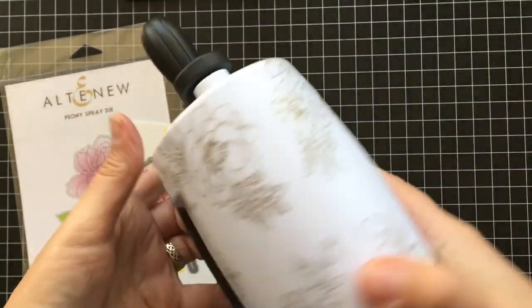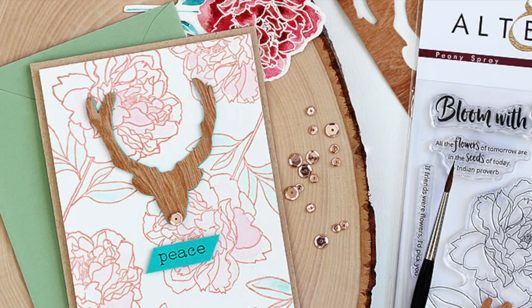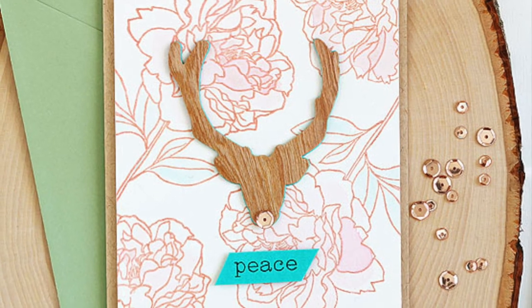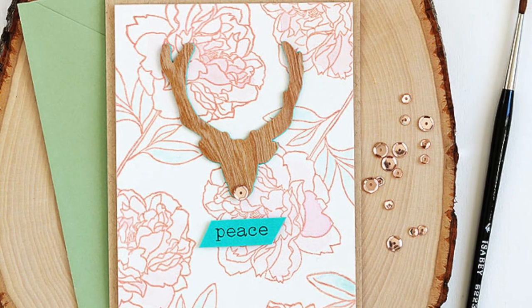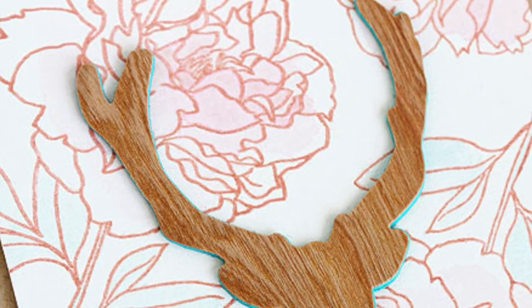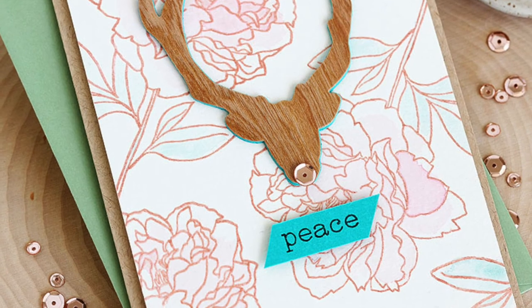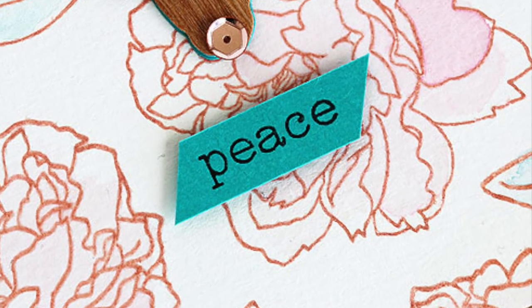This card was inspired by the pattern on the mini die cut machine itself. I stamped the peony spray in rose gold ink, embossed it in clear again, and lightly watercolored it using the same pinks and greens. Then I had to try die cutting the festive silhouette deer out of wood veneer paper from the same specialty pack as the gold paper — and the mini die cut machine cut that wood veneer like butter. Thanks so much for joining me today, I hope you'll give these techniques a try!